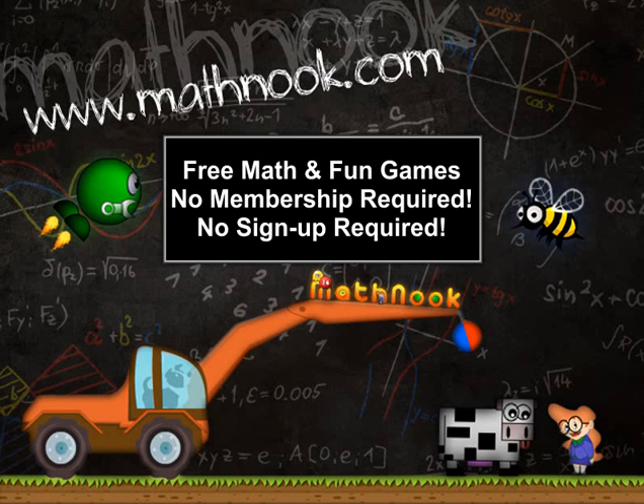Hi, this is Tommy Hall with MathNook.com and I'm here to give a quick overview on how to play the Factors version of MathBloons. If you're not familiar with MathNook, we have over 200 free math games to play, as well as fun free puzzle logic games to play, and there's never any membership or sign-up required.